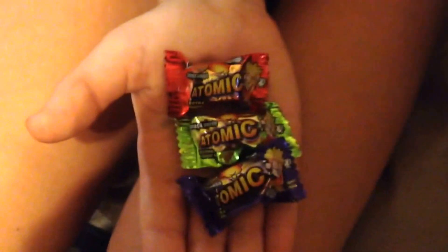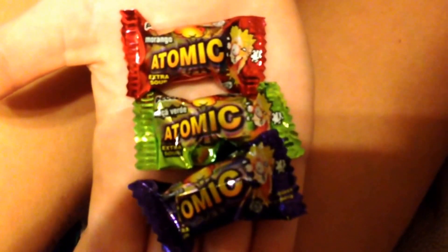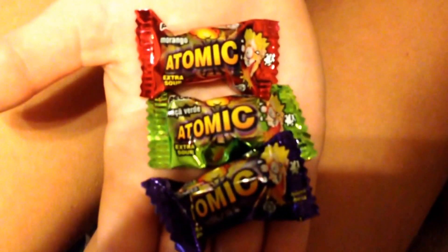The candies sprinkled around the canisters are Oppenheimer Atomic Extra Sour chewy filled candy, made in Brazil. These unique extra sour candies have fruit-flavored gooey liquid centers — super chewy and juicy — with flavors of strawberry, green apple, and raspberry.